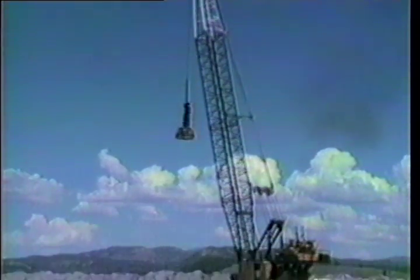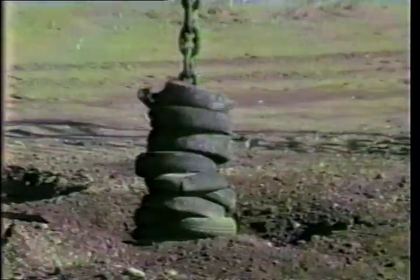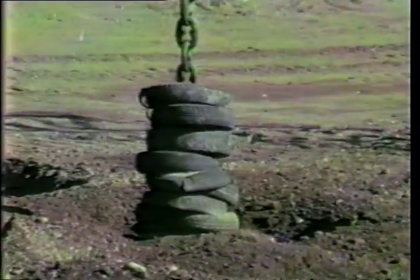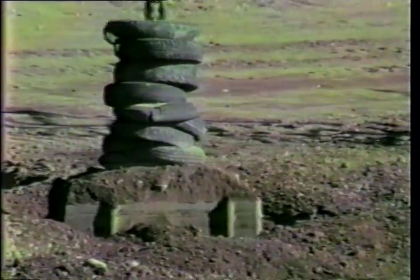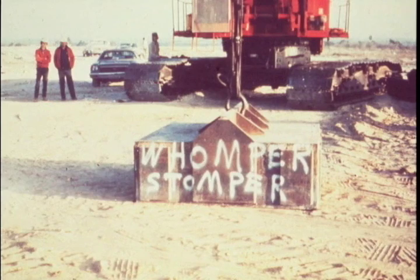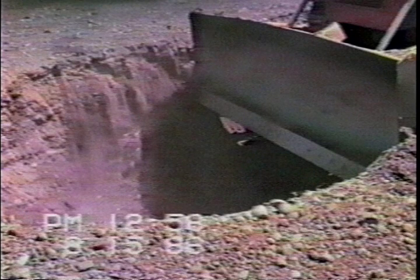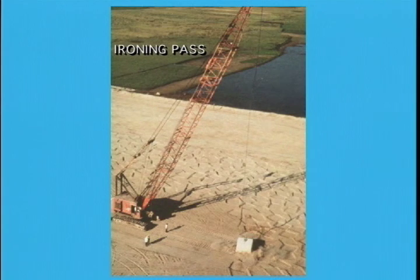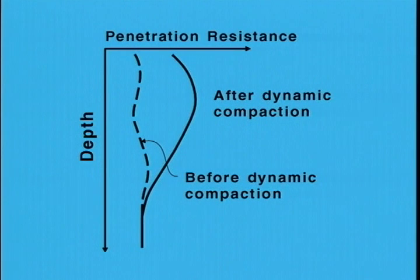Deep dynamic compaction is much like Proctor impact compaction done in the laboratory, only on a much grander scale. It is an economical method for densification of saturated cohesionless soils, collapsing soils, or partly saturated soils to depths of up to 30 to 40 feet. It is restricted to relatively large open areas where the closest impact points are 100 to 125 feet away from existing structures. Typically, weights of up to 30 tons are dropped from heights up to 100 feet — from experience, it is common to use a weight in tons approximately equal to the height of drop in meters. The craters are backfilled periodically, and a final ironing pass is used to densify the soil near the ground surface.